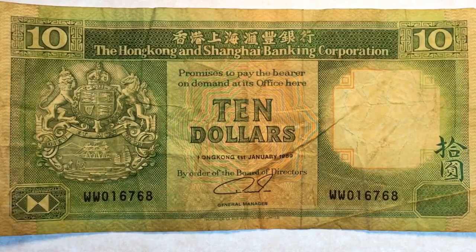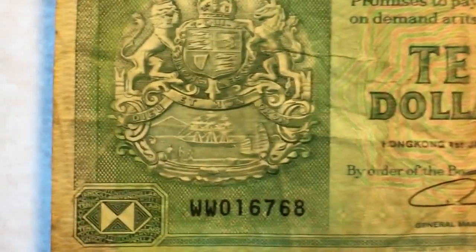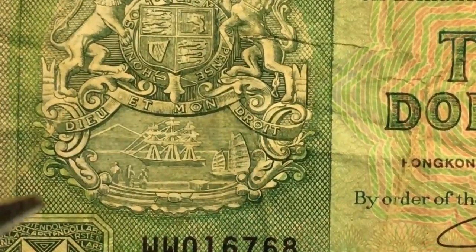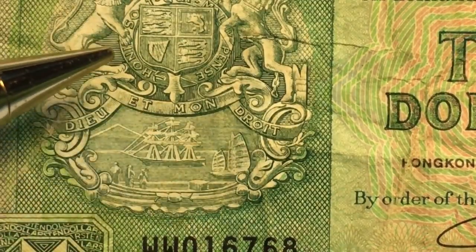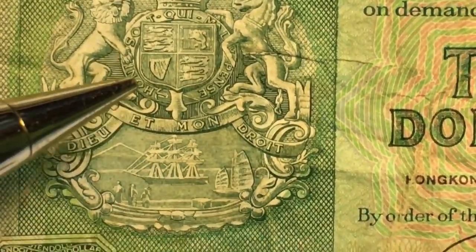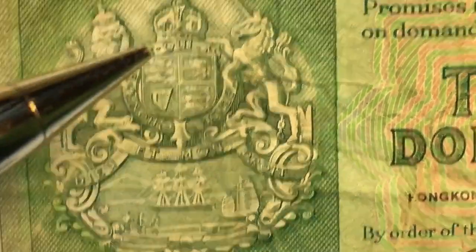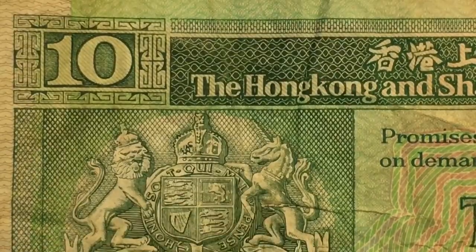If we blow it up a little bit more, you can see that their motto is actually not even in English or Chinese — it is in French. And you can see around the outside of their symbol they have the lion and the unicorn.